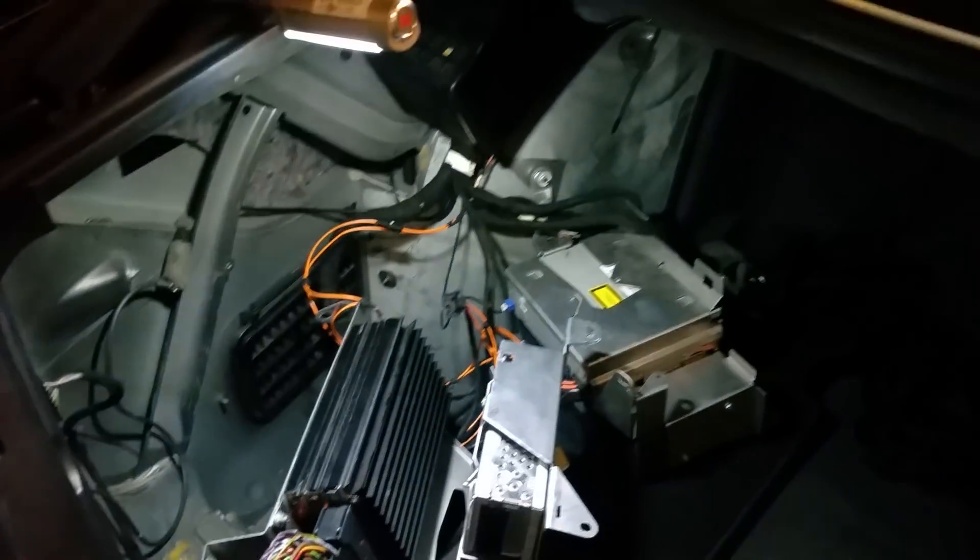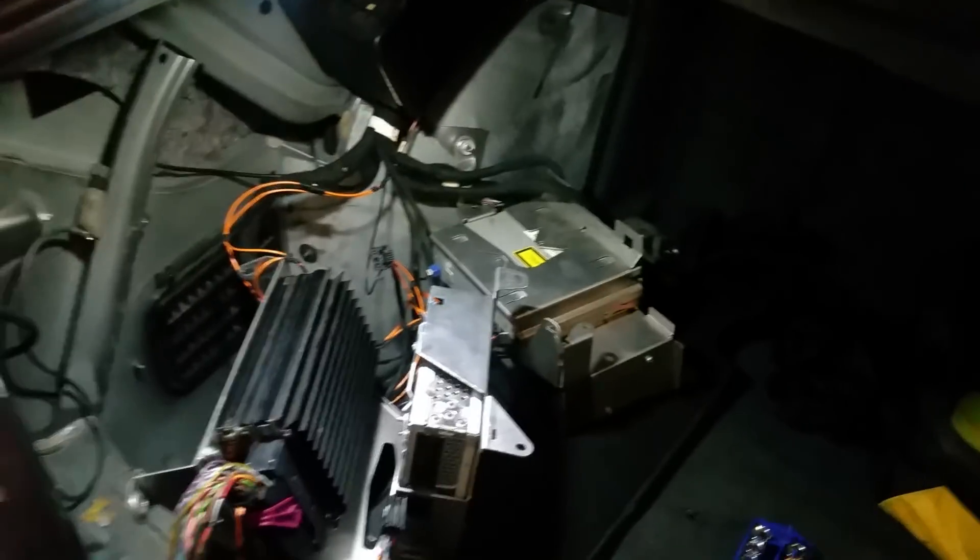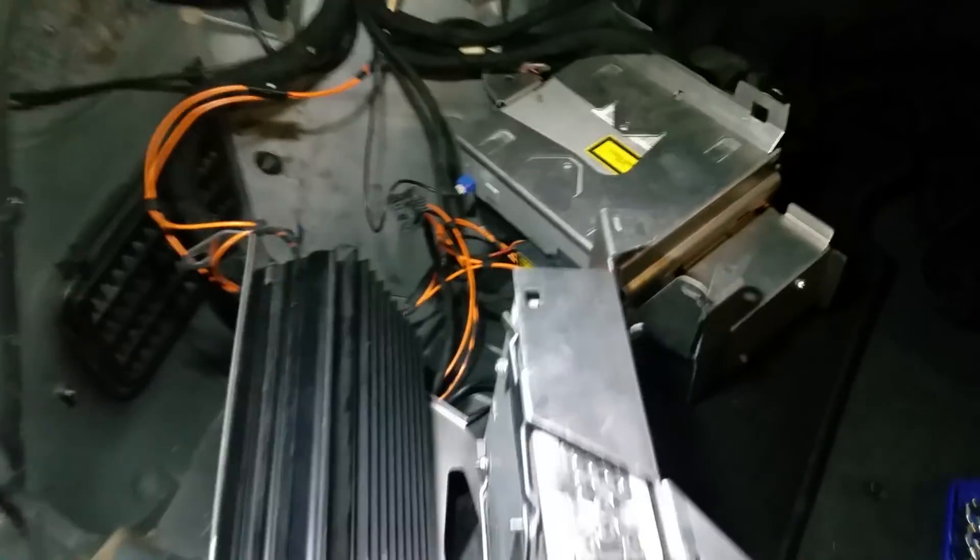Alright guys, 2005 Mercedes-Benz S-Class. There are a lot of problems with these radios. As you know by now, buying this car basically enslaves you to a lifetime of hell electronically.